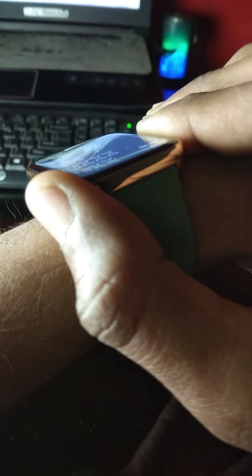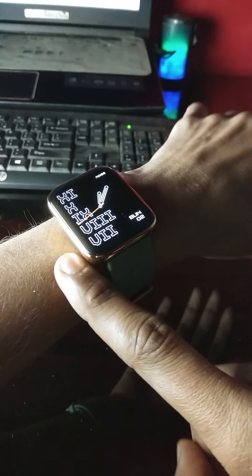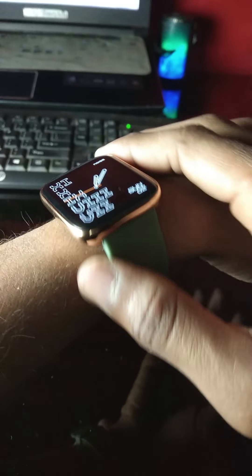The strap is made of silicon and the body is stainless steel, and yes it is a little bit thick. So if you are a skinny guy or girl, or your wrist is thin like me, then you will feel bulkiness in your hand and you will be distracted sometimes.